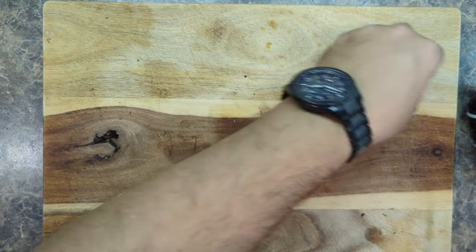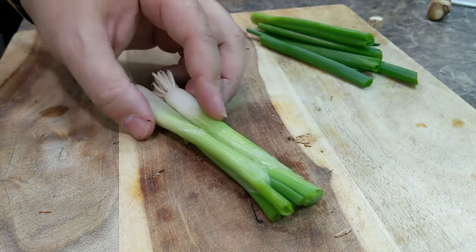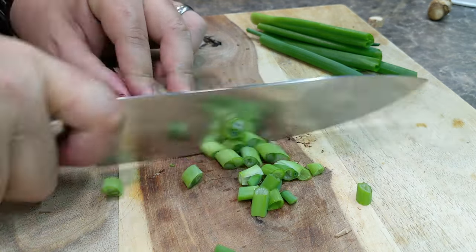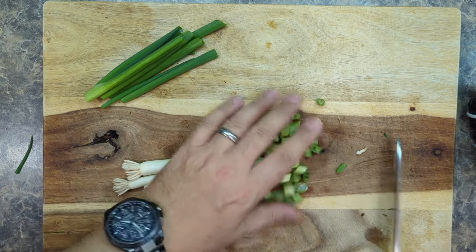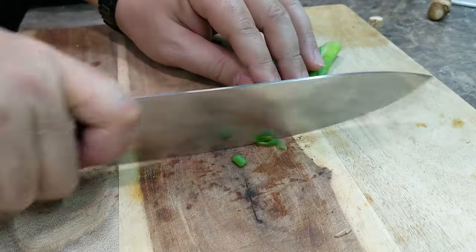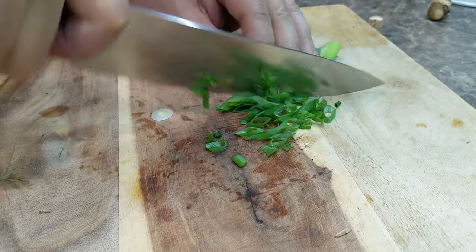For the scallions, I want to keep the green parts raw — we'll save those for garnish. And this part here, we're going to use for the stir fry. So we just roughly cut those. And then these parts here, we'll cut them really nice and fine and save those for garnish. They'll look great on the finished dish.